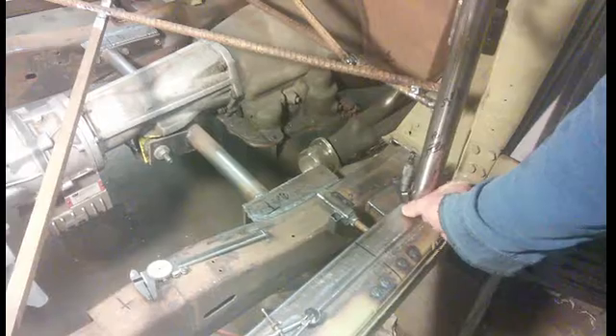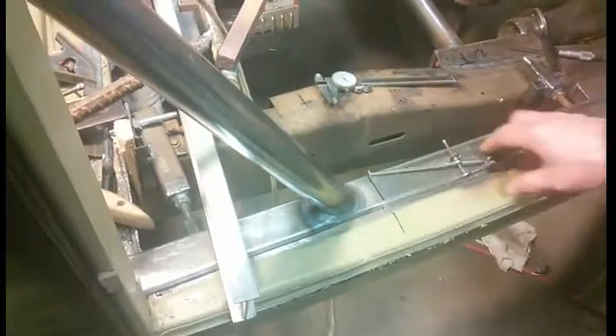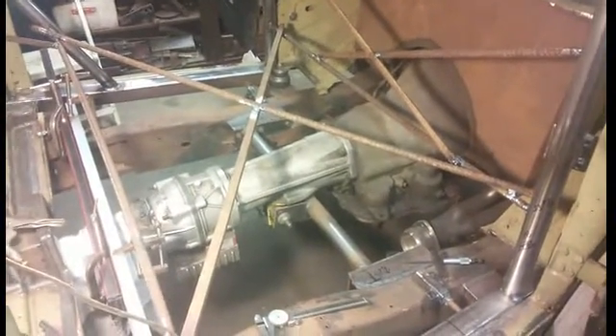I took a mic and measured down onto the mounts on each end and wrote that number down so I can get that back. I put a straight edge and measured underneath it to get my height, so now I have four points on each corner indicating how high I was. I was really shocked — I was within five thousandths of an inch. Didn't expect that.